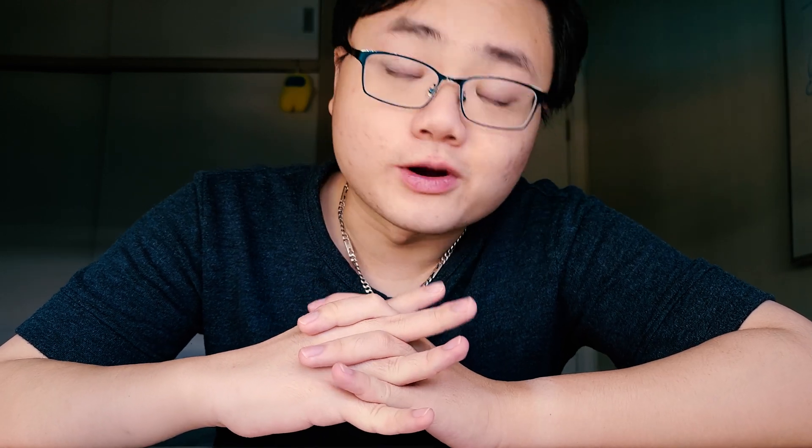First, you've got to know about tip rolling. When I first came into this hobby, I legitimately thought it was like you somehow had to roll your tips before putting them on your IEMs — and I didn't know what that did at all. But simply put, tip rolling is when you try a variety of eartips on your IEMs until you find the best balance of sound quality, fit, and comfort.